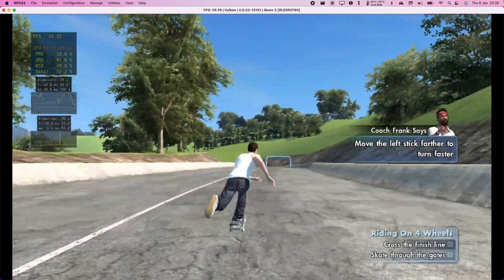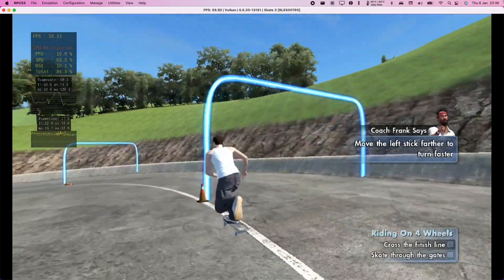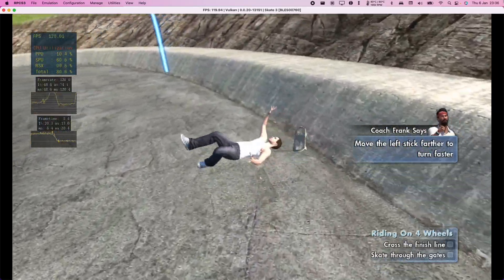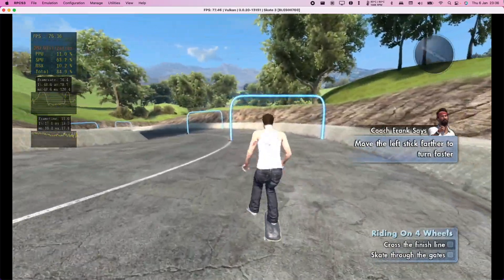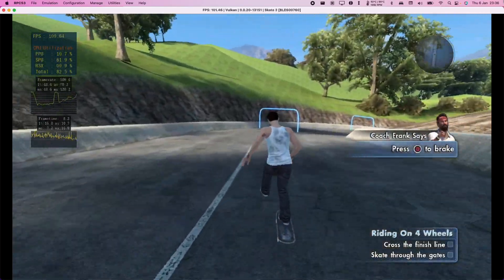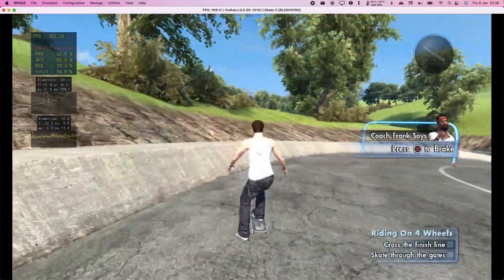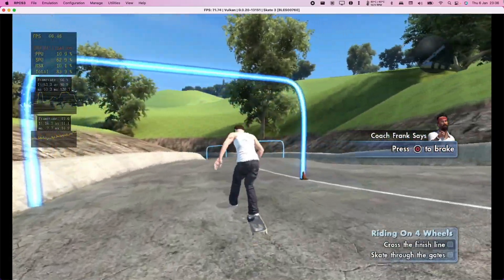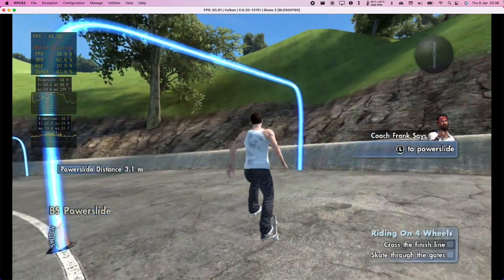Do like Coach Frank and try to skate through as many gates as you can before you reach the end of the course. Get, get, get, get! Good work! Man, it might be easier to slow down a little bit.